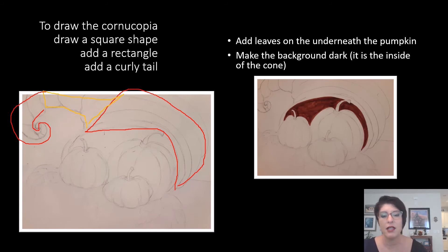Let's add some leaves to our cornucopia right here underneath the pumpkin. If we had lots of time — hours — we could add other things that we eat at Thanksgiving: grapes, corn, or fall things like acorns. You can add whatever you want to your cornucopia. These are just a few suggestions.